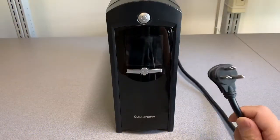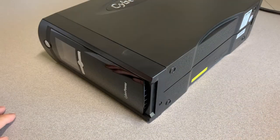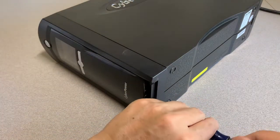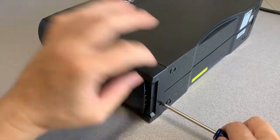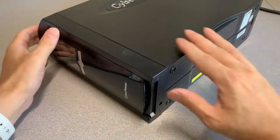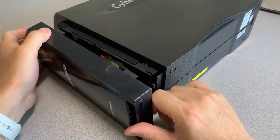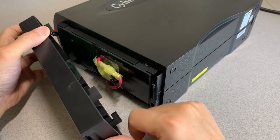Before starting, make sure the unit is unplugged and powered off. Next, put the unit on its side and remove the Phillips head screw on the bottom. Then the cover needs to be pulled down and out. Make note of the little hooks on the bottom and how they're fashioned.